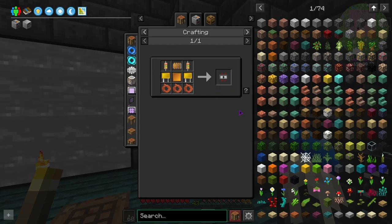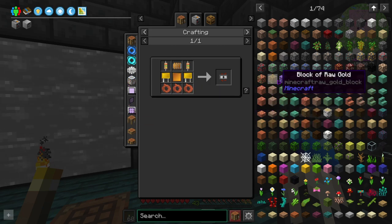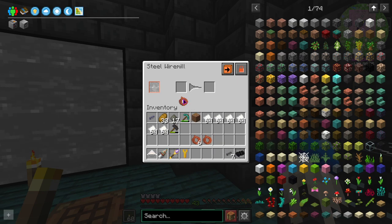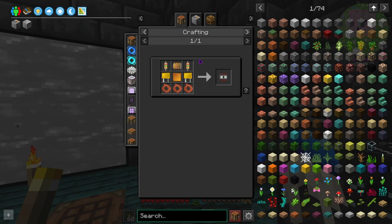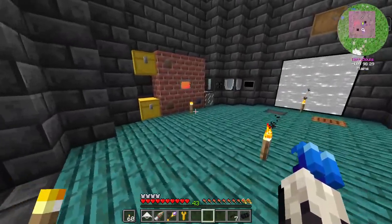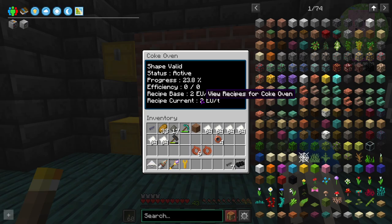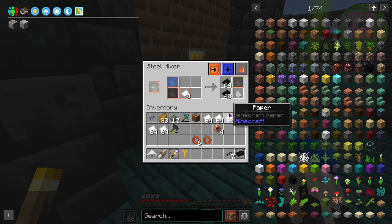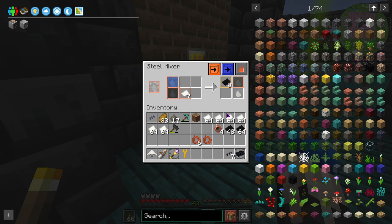We need to get AE2 set up, which I think is what we're gonna work towards next episode — that would be the goal. We need to make two analog circuits so we need six... ten... fourteen. We've got some work to do. Is this also full? Does it just void extra fluid? Oh it does, it just voids extra fluid. Okay, that sucks, but it's something to watch out for.